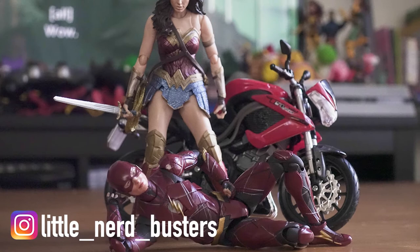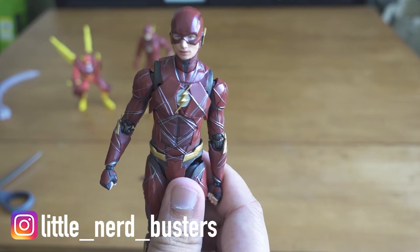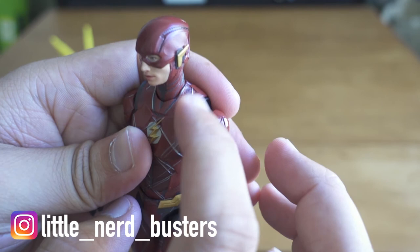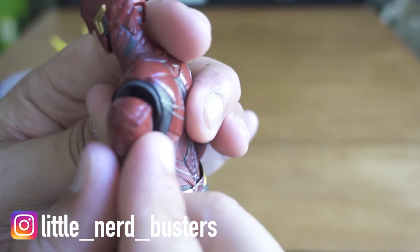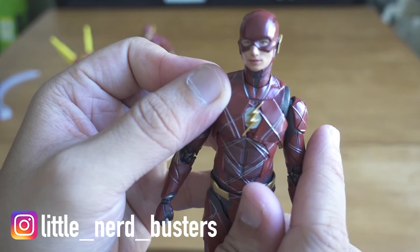One thing I'll say comparing this to the Wonder Woman figure: on her you can see the joints move around because she shows skin, and it looks a bit awkward. But on this Flash, because he's wearing armor, they do a great job of hiding the joints by adding a mesh-looking cover. It just looks like it's part of the actual figure. Really love this one a lot.